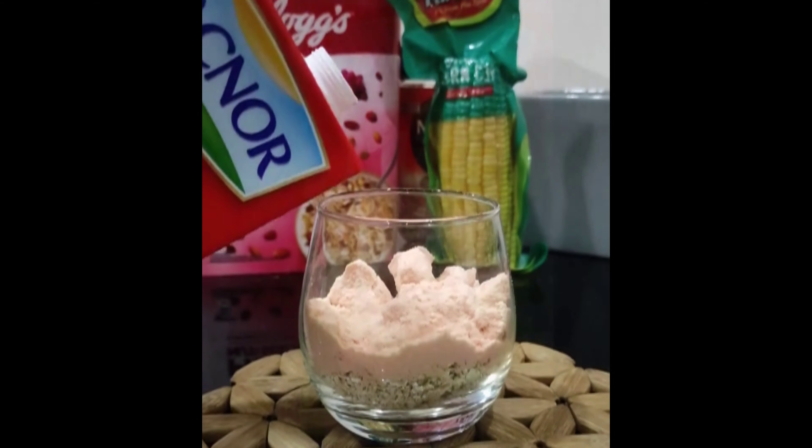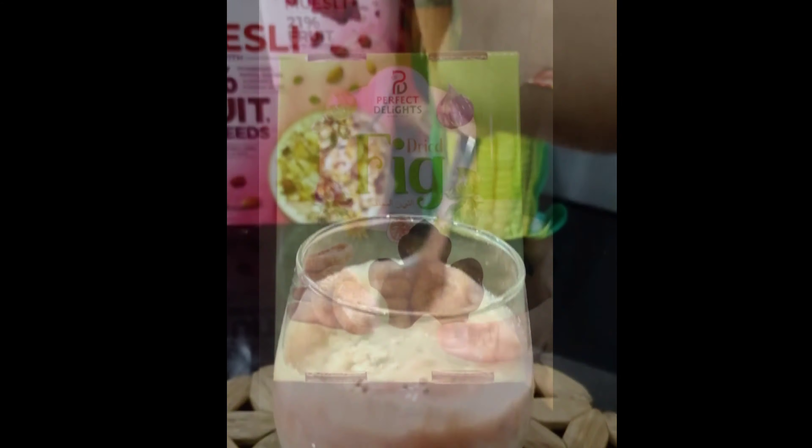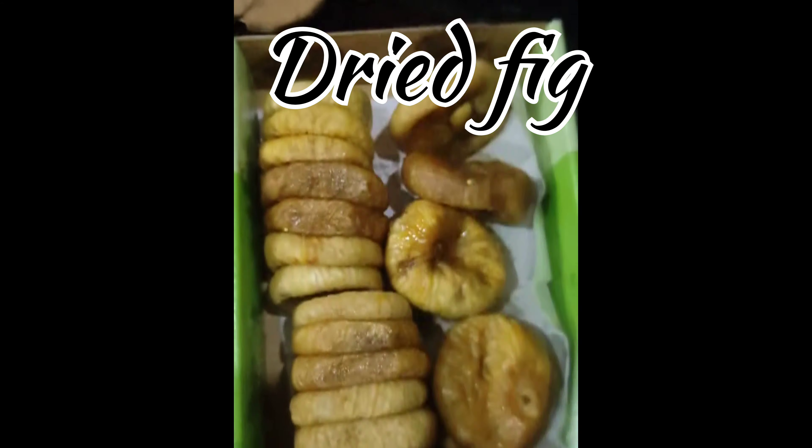Hello guys! One easy and healthy breakfast recipe is now coming. Let's add some salt, chia seeds, 1 scoop of protein powder. Mix it with milk.